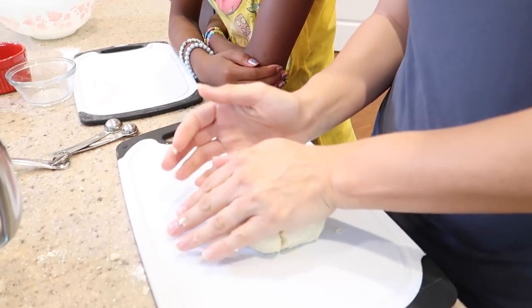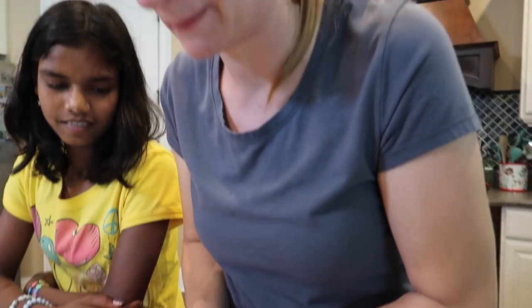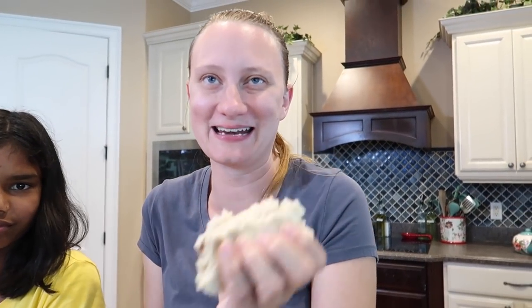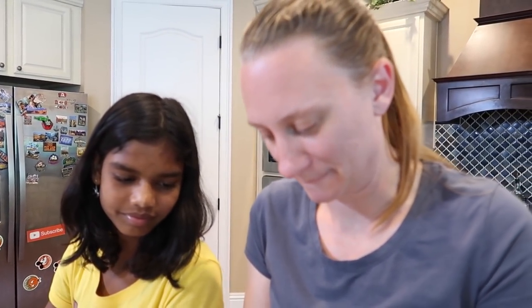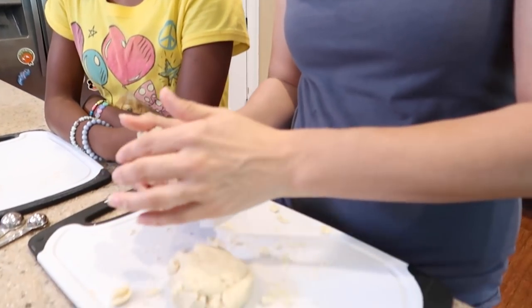They say don't knead it, but we want the spices well incorporated and we're going to have to flatten it. We don't want all the spices in one place. It would have made more sense to put them into the flour mixture before adding the flour — that would have incorporated them most evenly. So we're just going to do our best and knead it just a little bit. Very weird that the recipe didn't say that.